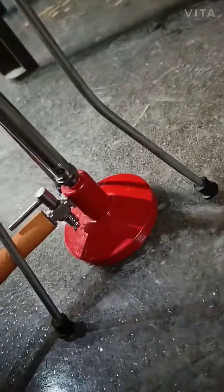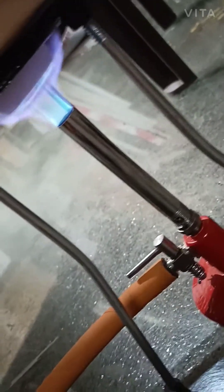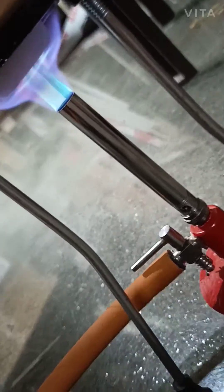It will have some vacuum effect and at the same time heat will not escape — more and more heat can be consumed. You can see the burner and also the crucible is almost hot, almost red.